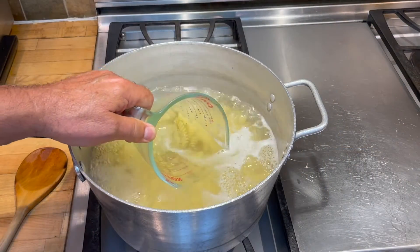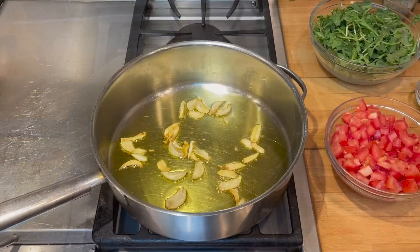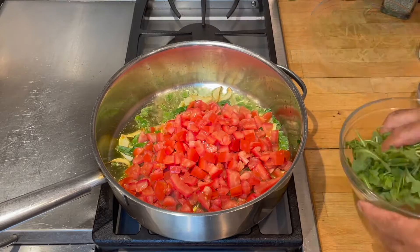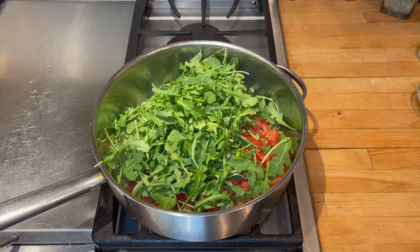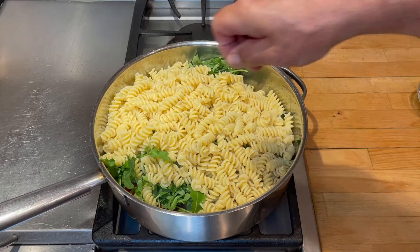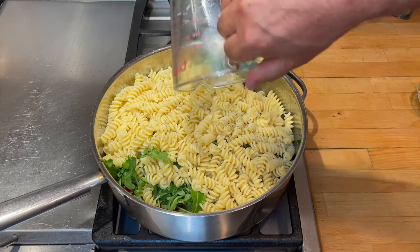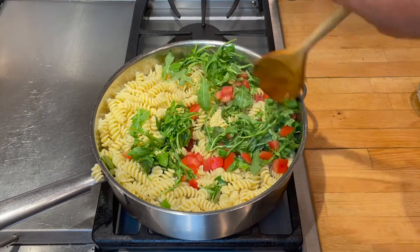I'm going to grab some of that pasta water before we drain it. Then I'm going to add half of the basil leaves, all of the tomatoes, and all of the arugula. Then I'm going to put the cooked pasta on top and season it with salt and pepper. Add the pasta water now — this will help steam it and bring all the flavors together. Let's mix this up nice. Look at those colors — they look fantastic.